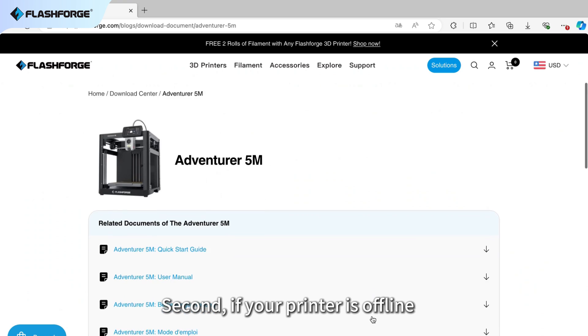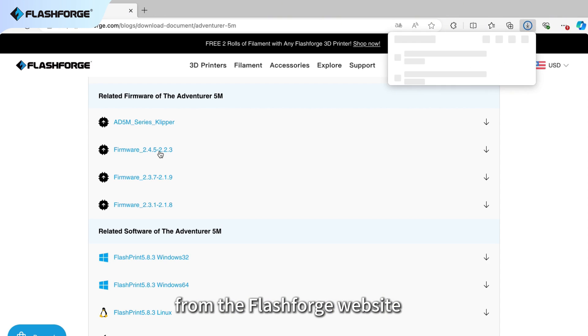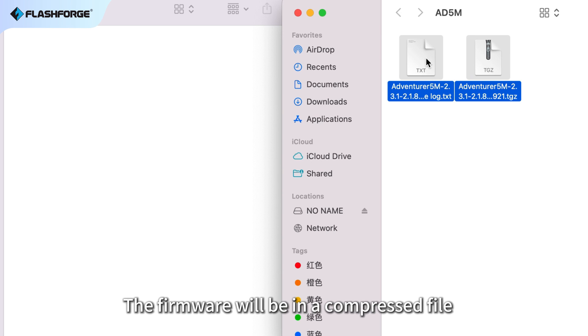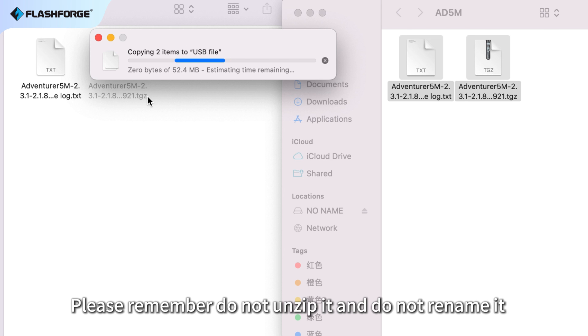Second, if your printer is offline, you need to download the latest firmware from the FlashForge website. The firmware will be in a compressed file. Please remember to not unzip it and do not rename it.